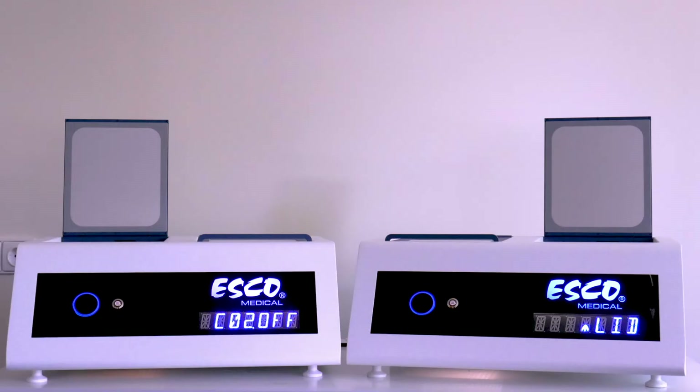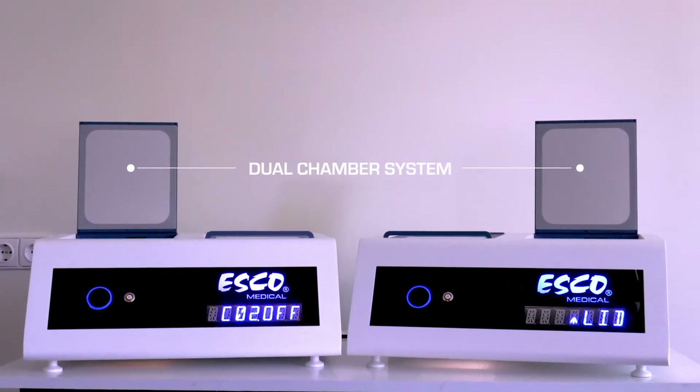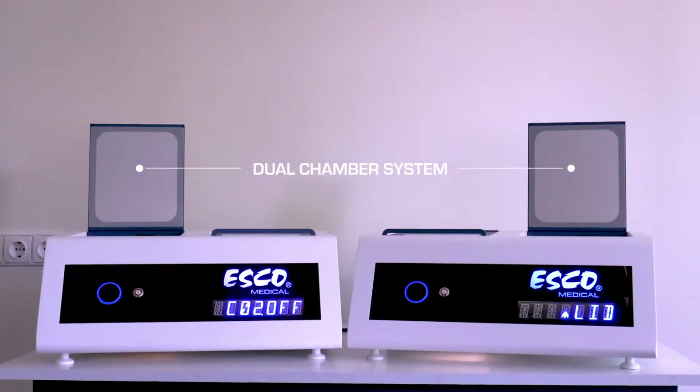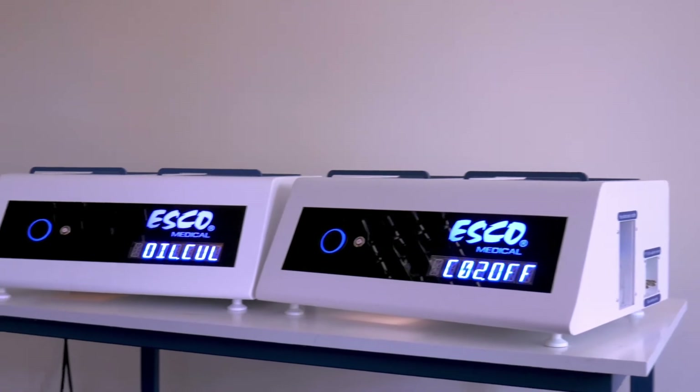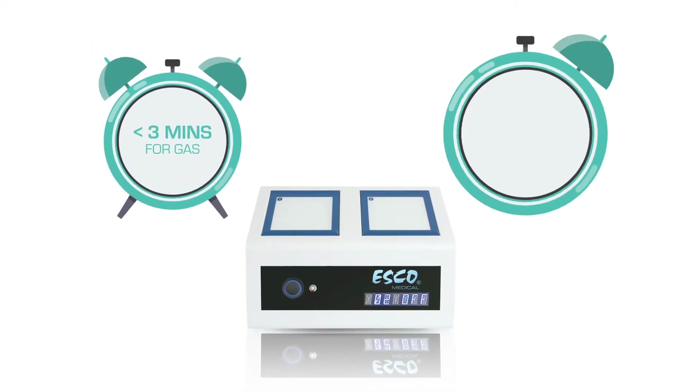The MiniMiri has a dual-chamber system with heated lids to prevent condensation and improve uniformity and recovery. The robust Miri design guarantees fast recoveries — at less than three minutes for gas recovery and less than a minute for temperature.